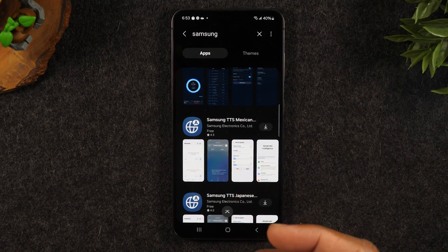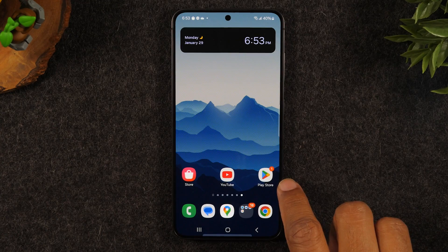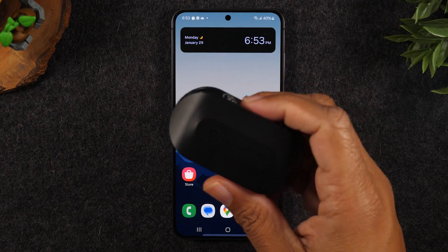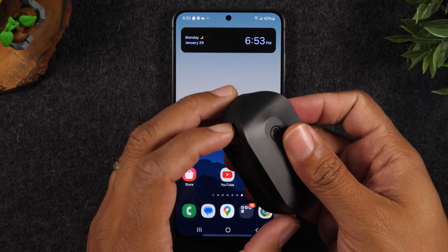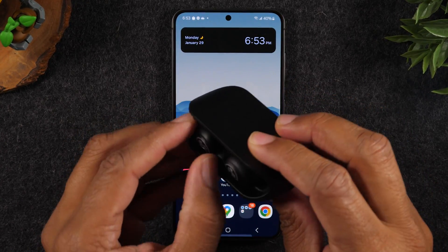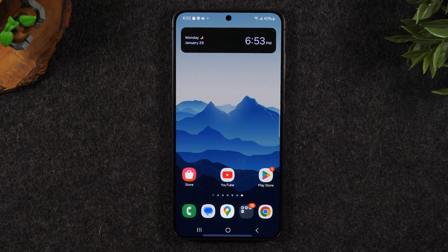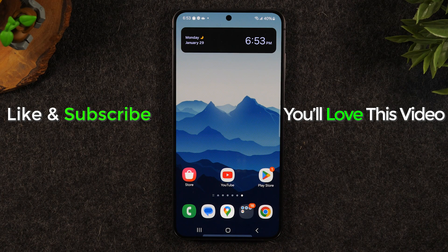So we've transferred all our files, email is set up, and we're signed into Google so we can download apps — at this point your phone is now set up and ready to go. The last thing you'll need is a great pair of headphones. I've been using these JLab headphones for the past couple of weeks — really cool, under thirty dollars, they come with a charging cable, and have great bass. I'll leave a link in the description. Hope you guys enjoyed the video and found it helpful — if so, hit the like button, subscribe for more videos, take care and have a good one.